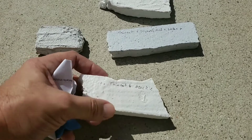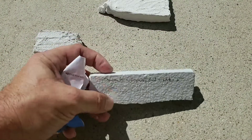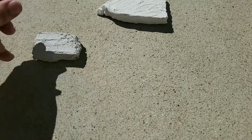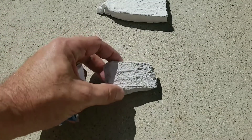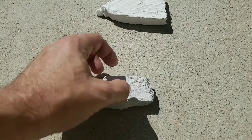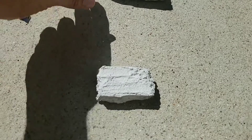The thinset and spackle mix just put a coating on there — I'm sure stuff would stick to it, but it left it kind of soft. Then I tried some thinset and drywall mud and it did a little bit better, but nothing fantastic. Finally, I found a recipe online and mixed some thinset and latex paint, a little bit thicker, and that seemed to work really really well — that was my favorite. You could actually hear it; it's pretty hard.